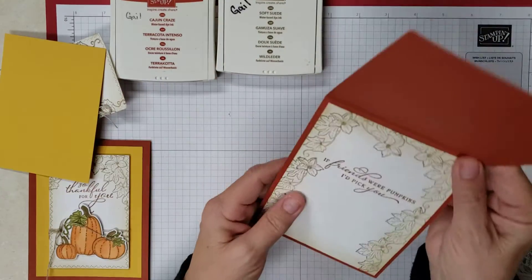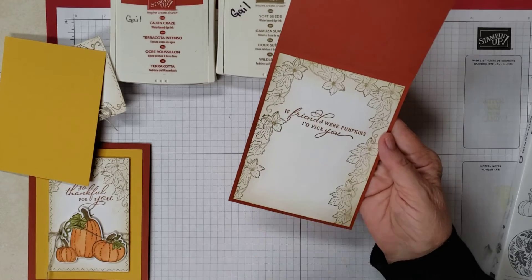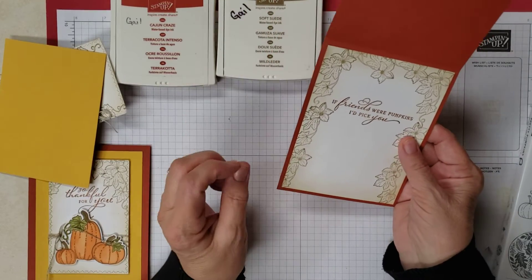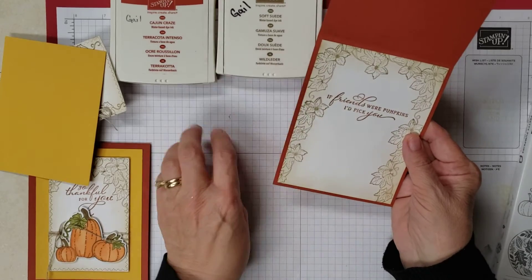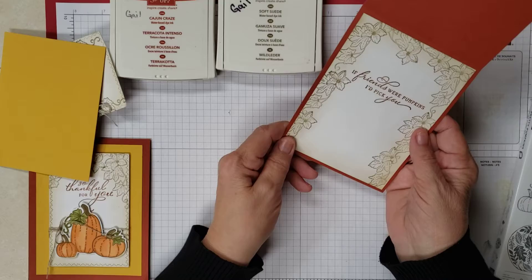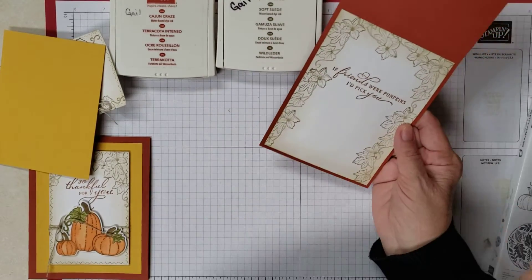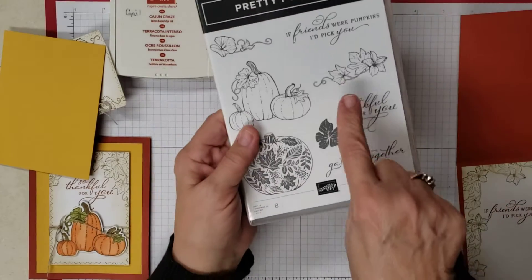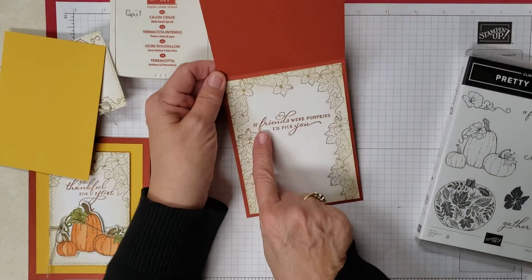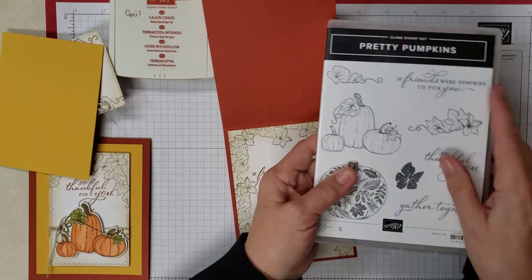You're going to need a piece of Cajun Craze and this is four and a quarter by eleven, scored at five and a half. I went ahead and already did the inside and this is four by five and a quarter. I used the Soft Suede and stamped off — first I brushed it all the way around using our blending brushes, then stamped off and stamped on with this particular stamp, and then in Cajun Craze, 'If friends were pumpkins I'd pick you,' which is also in this set.